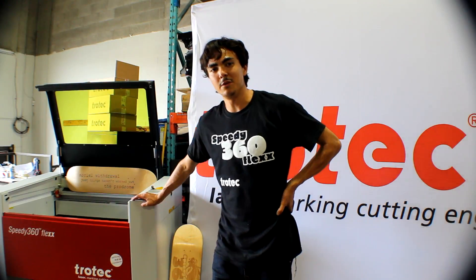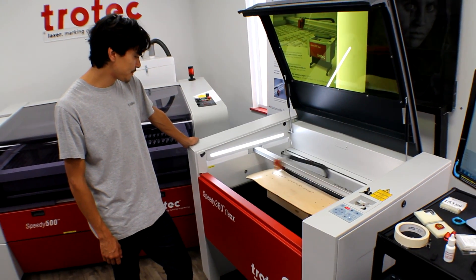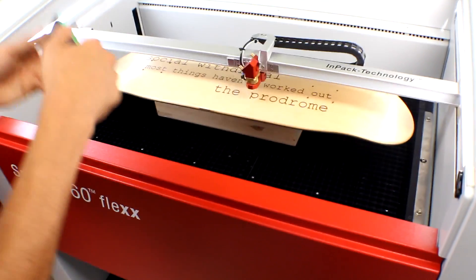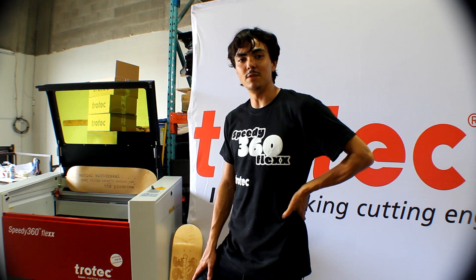Today we got to check out how the laser engraving was done. I was pretty amazed to see how fast and how accurate the engraving is done. Basically my friend got his social withdrawal board finished up. It's amazing to see — other than doing paint, you can actually etch something in and it just gives a really nice customized look. And it's definitely one of a kind.